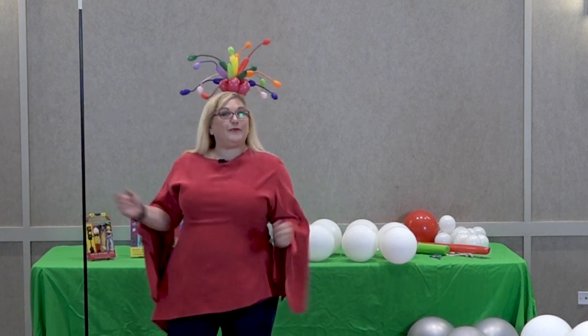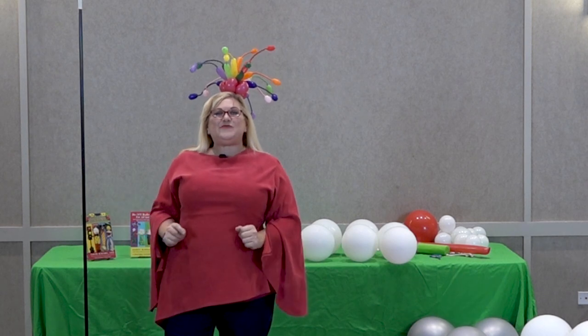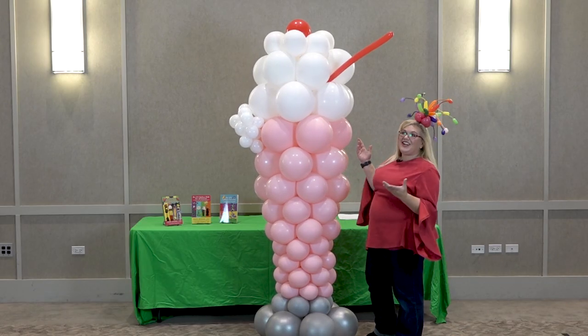Hey guys, it's Sandi Masuri from Balloon Utopia and Market with Balloons, and today we are going to make an ice cream shake. You guys told me you wanted to learn this, and here it is.